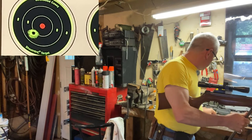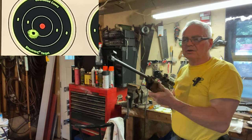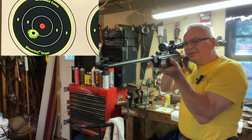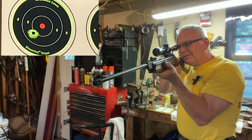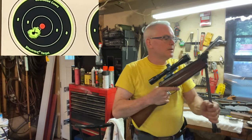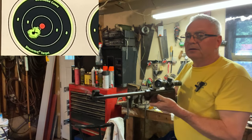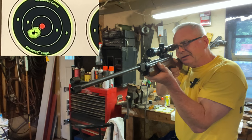I did kind of zero this one before I started, but it's only about 20-some feet across the garage here. I do want to take this thing out and put it on a rest and really do some decent groups. I'll probably do 15 or 20 yards — maybe 50 feet — and we may eventually get out to 25 yards, but we'll take baby steps and see what it can do.